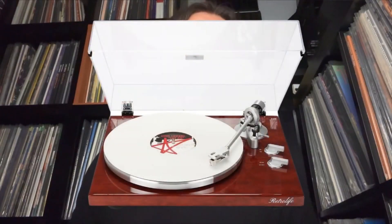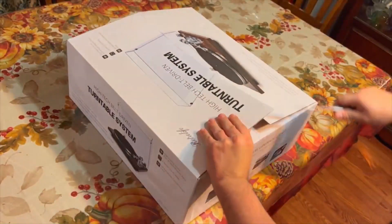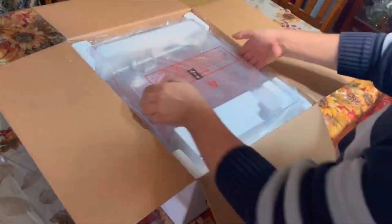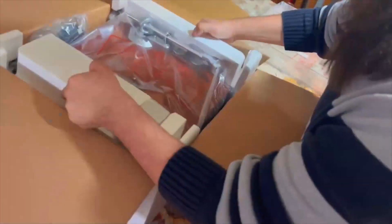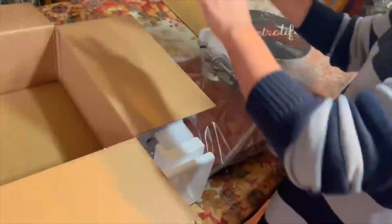That is the HQKZ-006. Out of the box, every component was packaged exquisitely in thick styrofoam and plastic cases, and if you are a seasoned pro at setting up turntables, this will be a true breeze.